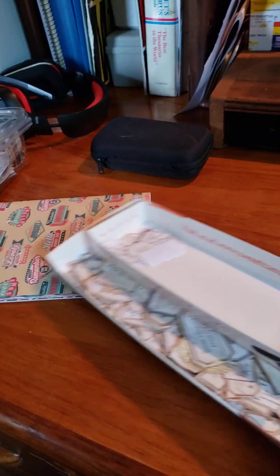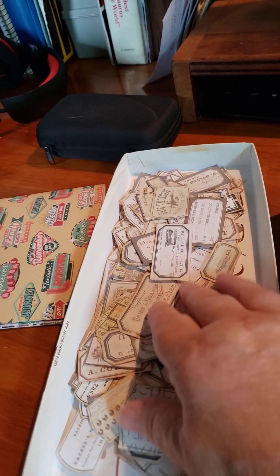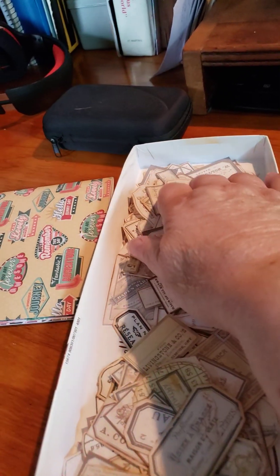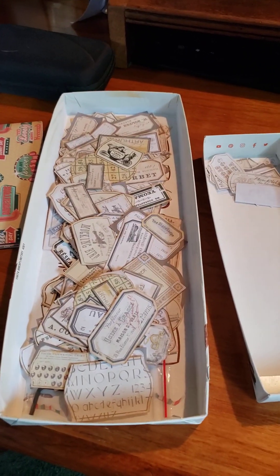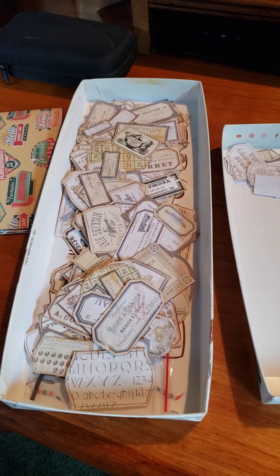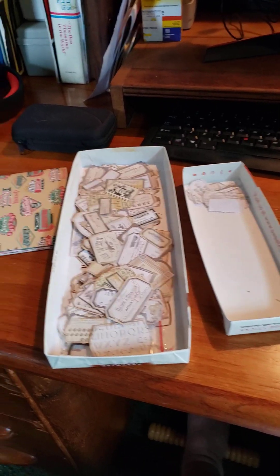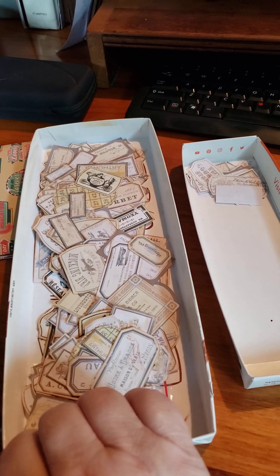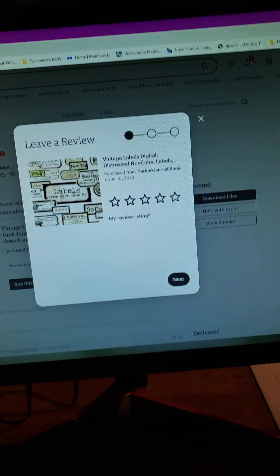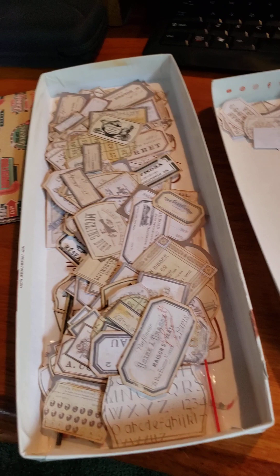I've also been doing these — I had fussy-cut all of these wonderful labels. I will put the link below as to where these labels came from. I paused briefly and looked it up: they came from Vintage Labels Digital from the Junk Journal Studio on Etsy. There are pages and pages of these things.